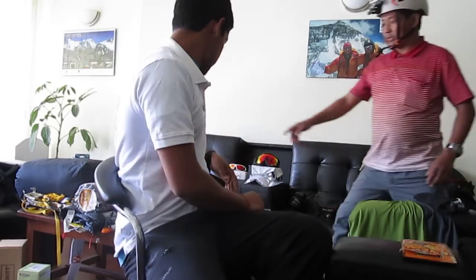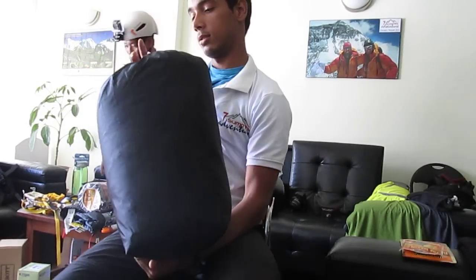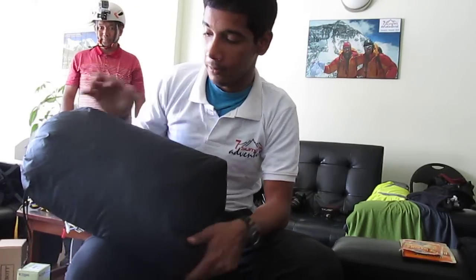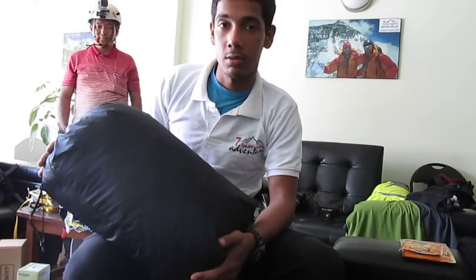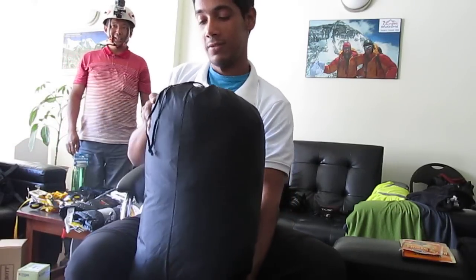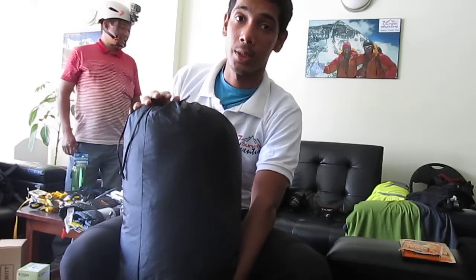Apart from that we have got this down overall. I'll post a picture of this later. This is a full overall jacket with 800-fill down, by Mountain Hardware again. It has proved good for almost everybody who has used it. I checked it for five minutes and I was already sweating, so it should be okay.